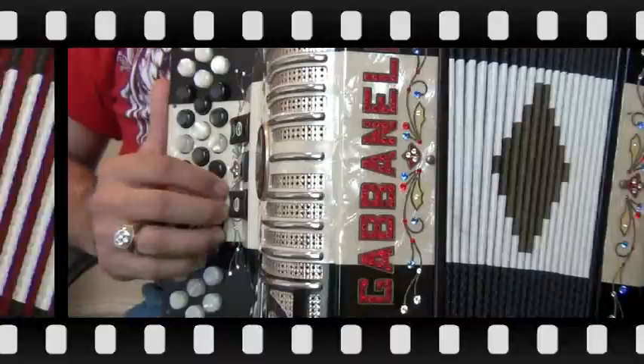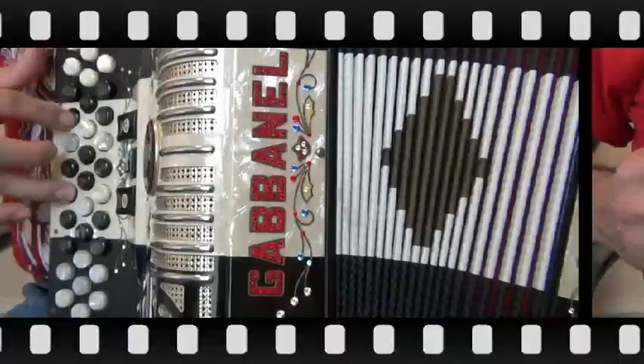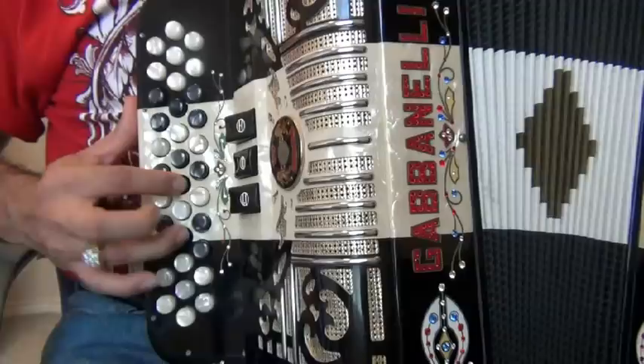Here's pattern three in half speed. Different series you play in — right here, seventh and ninth button in the middle row. That's in, out.